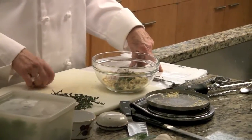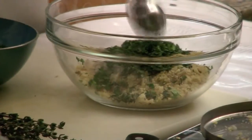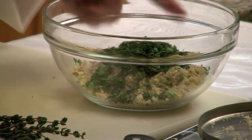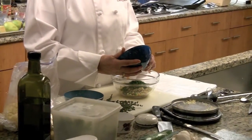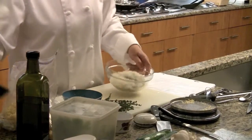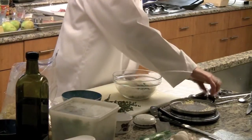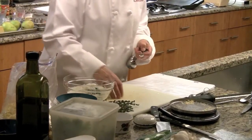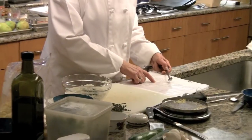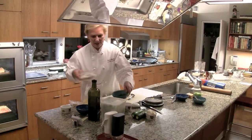A tablespoon of minced parsley, and a half ounce of freshly grated Parmesan — it really makes a difference using Parmesan that's just been grated versus Parmesan from a container. Then a quarter teaspoon salt, a quarter teaspoon pepper, and some garlic cloves.